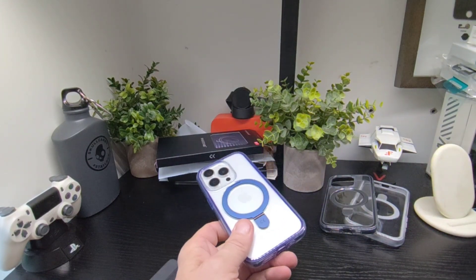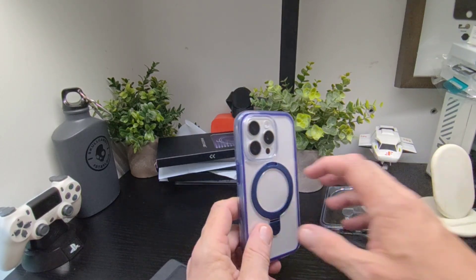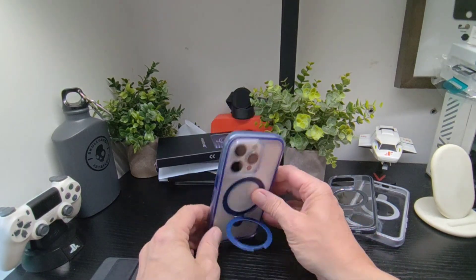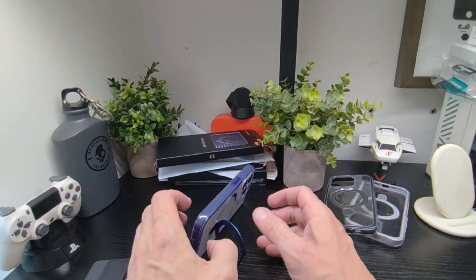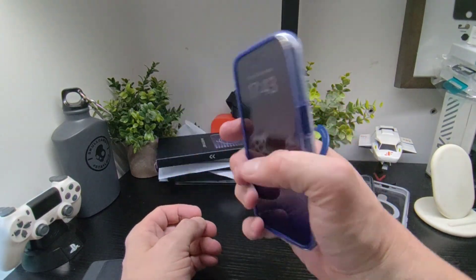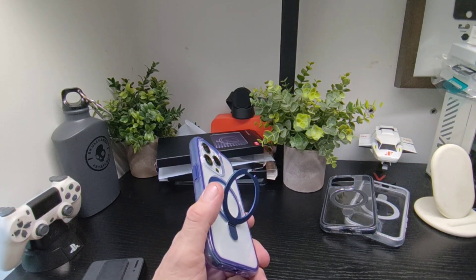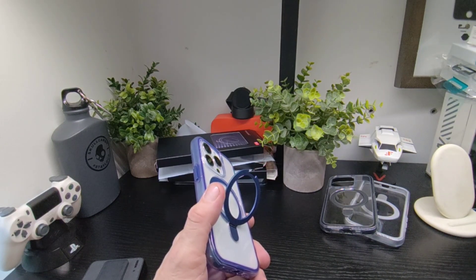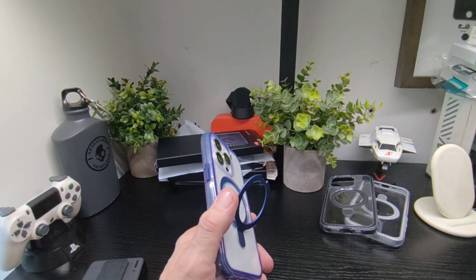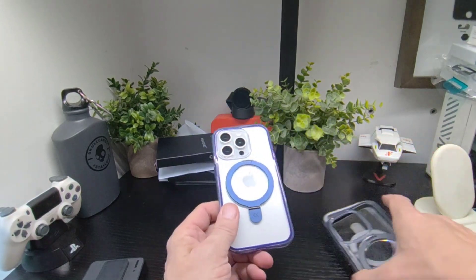Don't forget they've got anti-yellowing technology as well. You can use the kickstand to consume media in two angles, whichever suits you. And again for security you can hold your phone like this if you wish. So you've got grey, black, and purple or blue — whichever your eyes tell you.